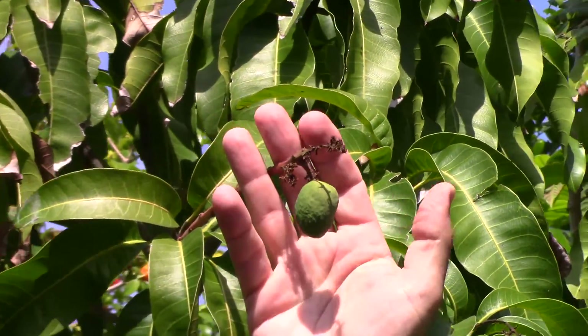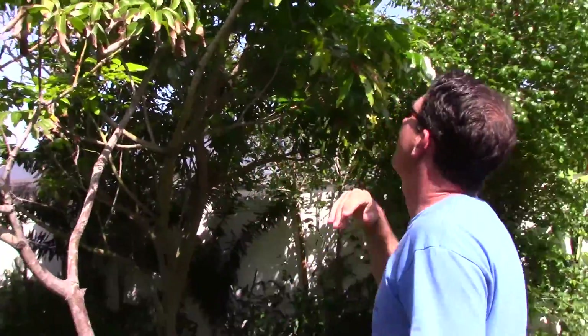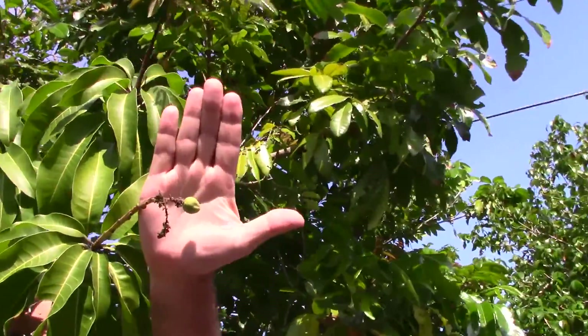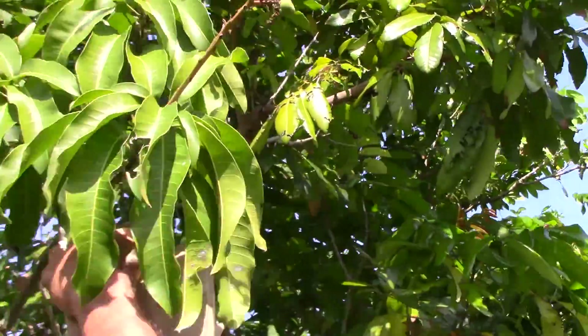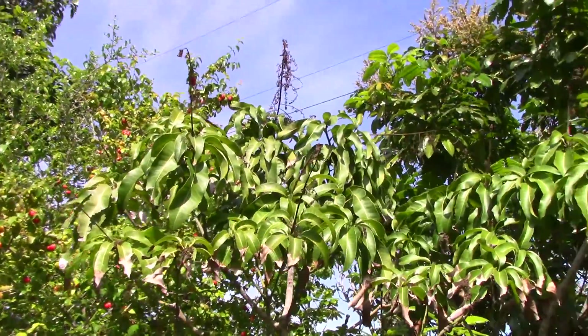We're going to have high hopes for that guy, but I got to say I wouldn't bet on it. And there's one more — two chances to win. That's not a very big one, but we'll hope for that one too. So two mangoes made it out of the whole tree this year — hopefully it'll produce.